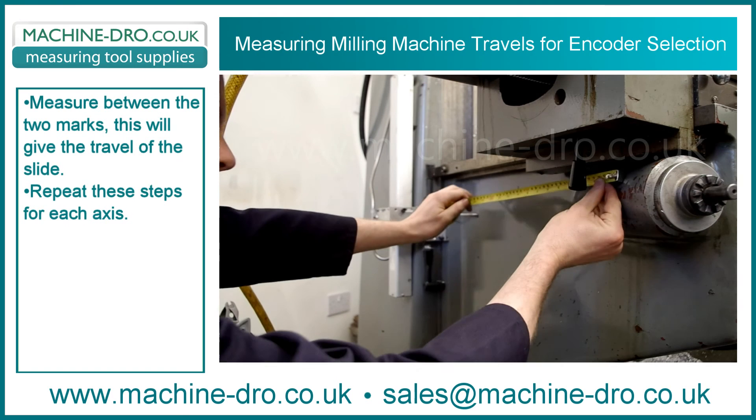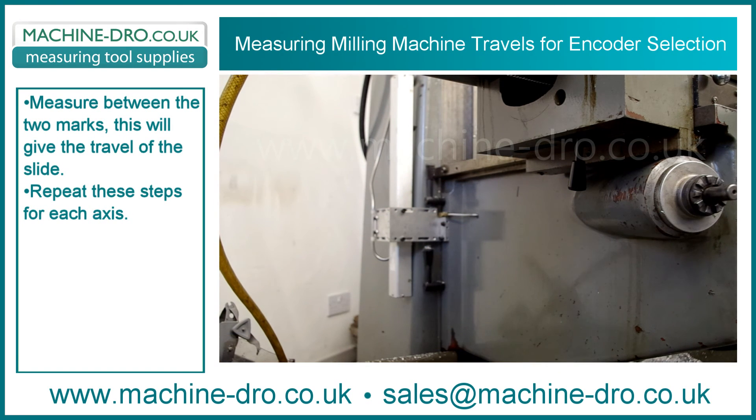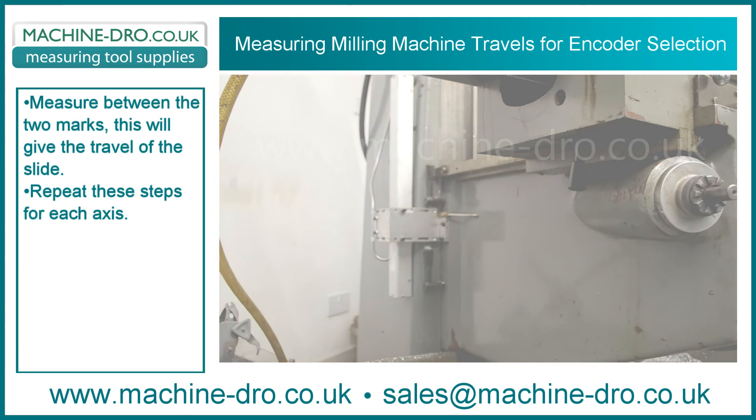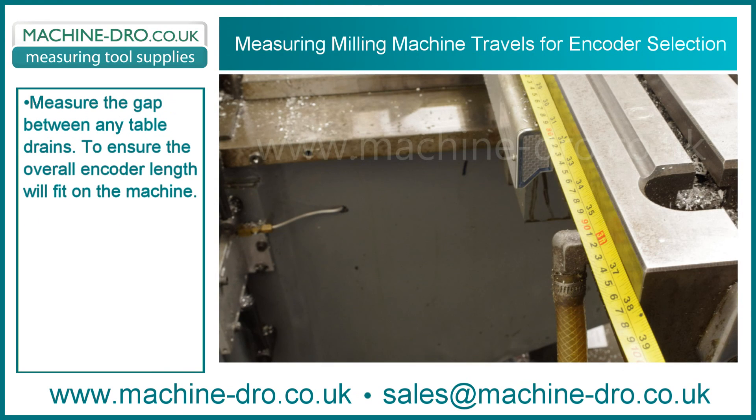Measure between the two marks — this will give the travel of the slide. Repeat these steps for each axis. Measure the gap between any table drains to ensure the overall encoder length will fit on the machine.